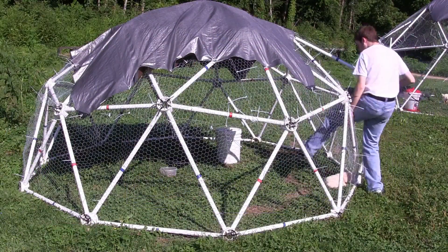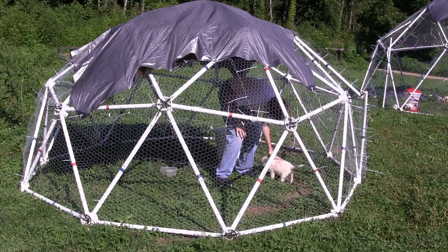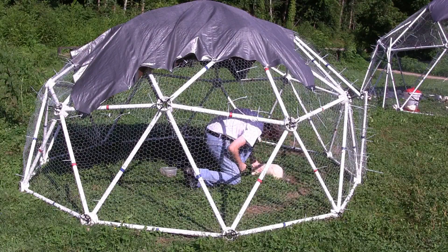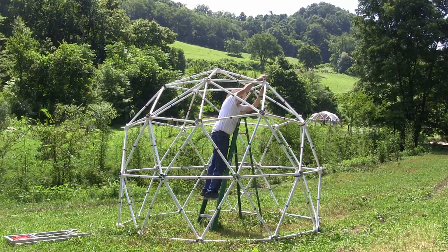For the 10-foot diameter dome made with 3-foot 4-inch struts, the silo section raises the center of the dome from 5 feet to over 8 feet in height in the center, giving much more usable room in an otherwise cramped structure.